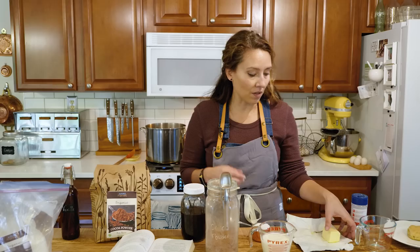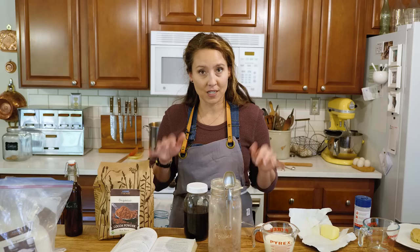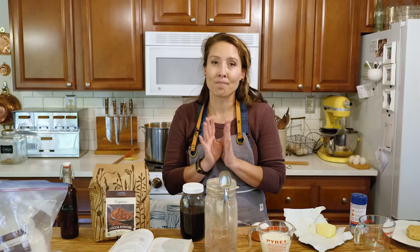Let's get started with our chocolate gravy recipe. First you're going to want to make sure your butter is beginning to melt in a saucepan — we've already got that going. It's a quarter cup of butter, and this is European butter from Azure Standard. This video is sponsored by Azure, and quite a few of the ingredients are from Azure. A lot of people think of Azure as more dry goods and buying in bulk, but they do have perishable fruits, vegetables, and milk.